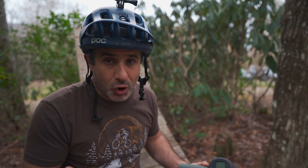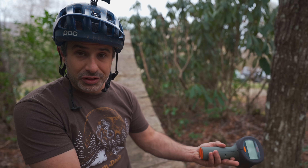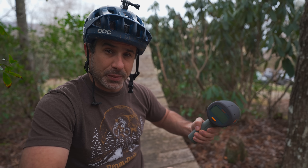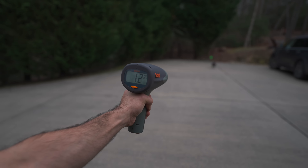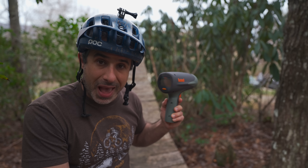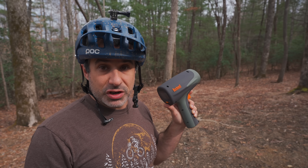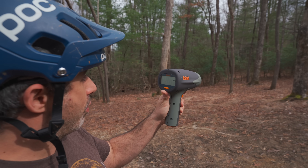The truth is, it's almost all intuition. You get enough experience hitting jumps, you can feel whether you're going fast enough. You can spot the landing, you know how hard you need to boost it, pull up. But it would be interesting to know how fast we're actually going to hit certain jumps. So we're going to measure the distance between some lips and landings and see how fast I'm actually going to clear them. This is a really cheap version of what a police officer flags you with — it tells us miles per hour.